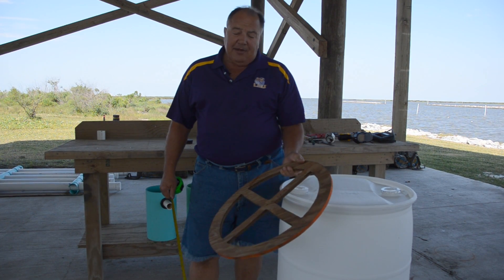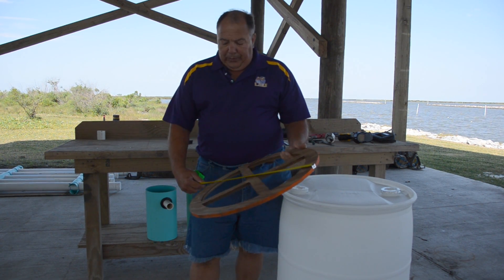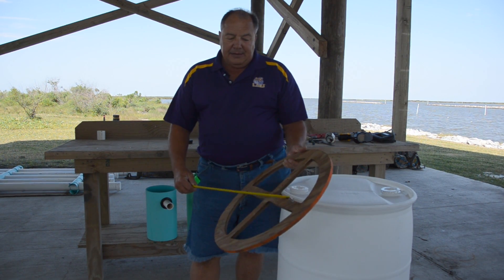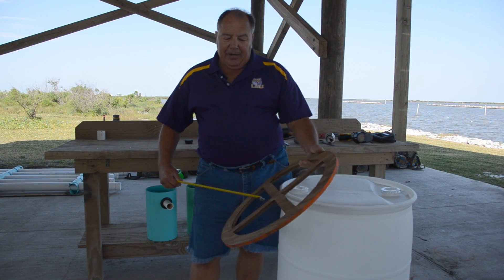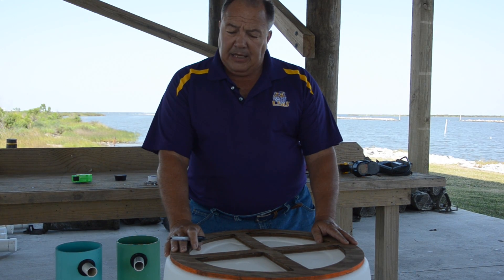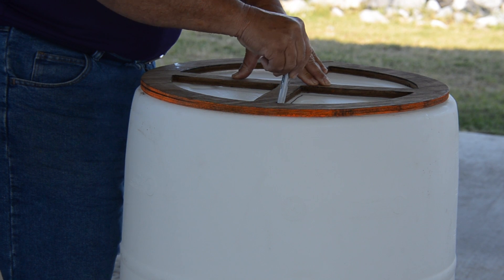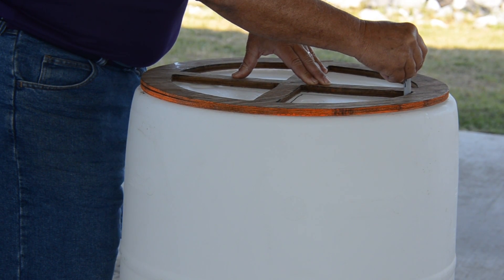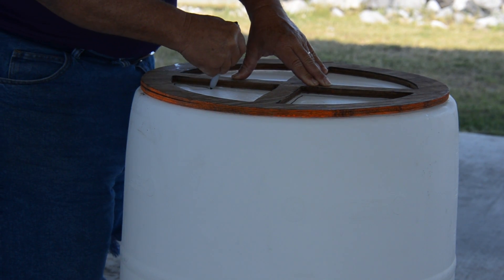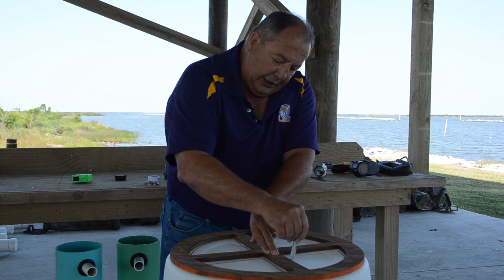If you're going to make a lot of these, it helps to have a template to cut out the bottom with. This is a circular piece of plywood, 21 inches in diameter — 10 and a half inches in radius — and it has a crisscross pattern in it at an inch and a half wide. The first step to making a drum silo is to set your template on the bottom of the drum and draw your outlines of the triangles that you're going to cut out. It's helpful to do this first because the drum is a solid unit to cut on before you start.